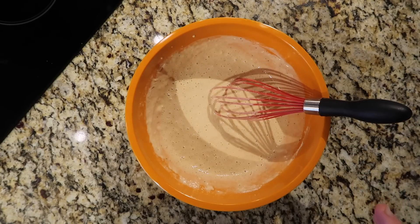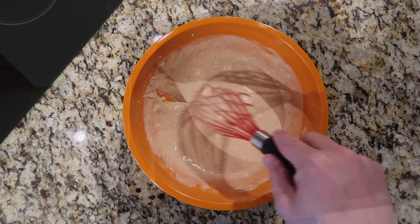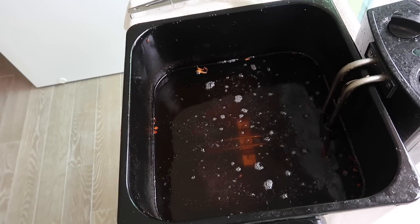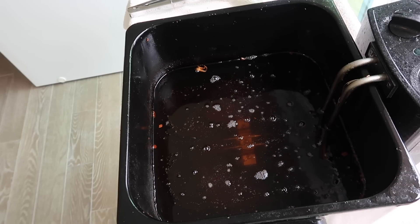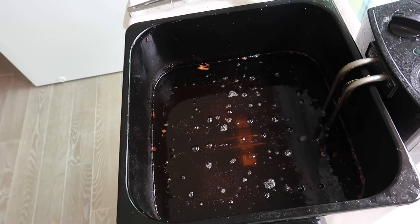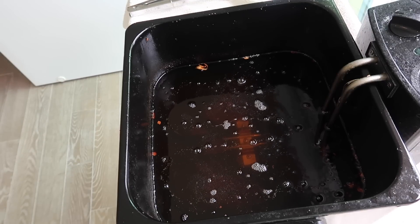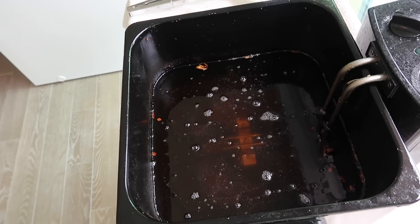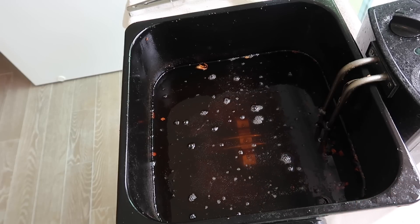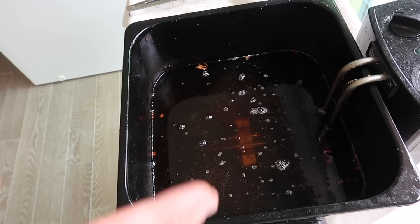Now we're ready to batter and fry. Prepare this when your cod fillets — or haddock, hake, mahi-mahi, any type of whitefish — are nice and thawed, and whisk this together right before you're about to fry. I'm using a deep fryer for this because I have one and they're quite affordable, perfect for French fries, mozzarella sticks, egg rolls — it's worth it. Fill it about halfway with vegetable oil, canola oil, or even peanut oil. Don't use extra virgin olive oil. Bring it to about 375 degrees.